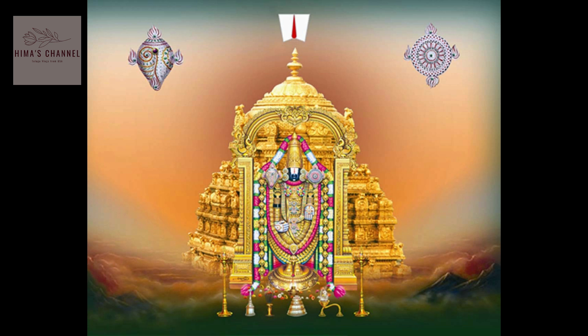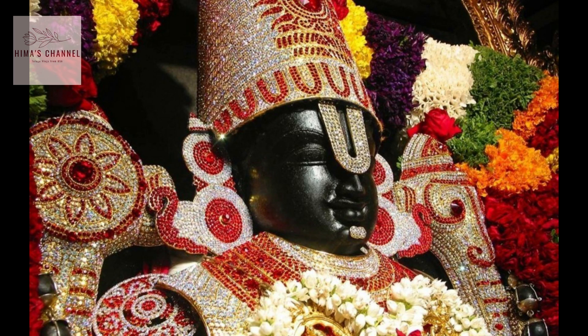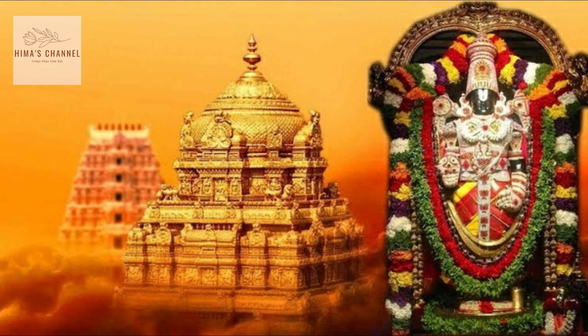I am from Hyderabad because of my mother — I am from Hyderabad. This day on October 3rd, there are three from Hyderabad. So, for all three from Hyderabad, let's start the process.